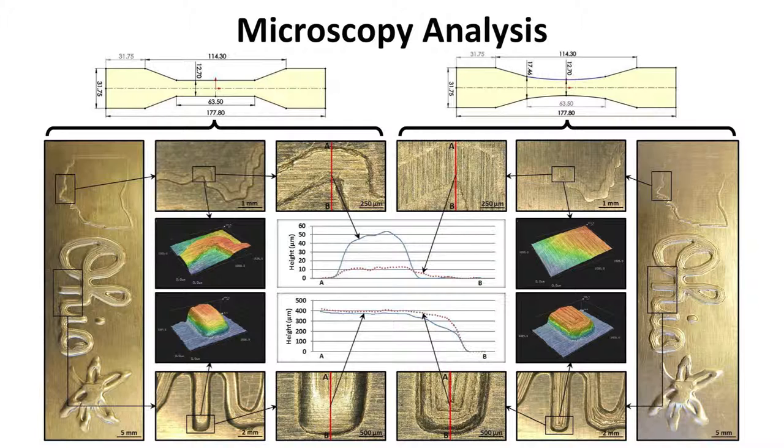The top graph shows that the single path foil created more fully defined features than the single point foil for the outer regions, such as the state outline and buckeye leaf, while the bottom graph shows that the single point foil created more fully defined features for the centrally located regions, such as the script Ohio letters. This demonstrates the capability for vaporizing foil actuator embossing to tailor the pressure distribution according to the desired outcome of the operation.